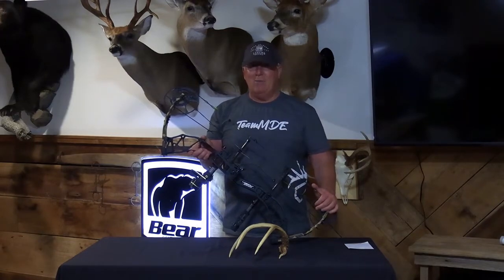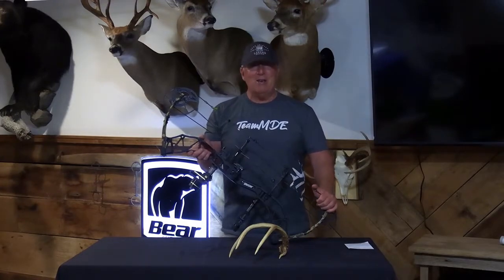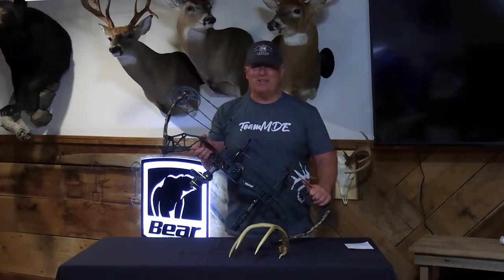You're not going to find that anywhere else other than Bear Archery. I would encourage you to get out to your bow shop or go online and visit beararchery.com to take a look at the Alaskan for 2022. I guarantee if you try it, you're going to love it. That's what I'm shooting for the 2022 season. From MDE Outdoors, remember: shoot straight and get your kids outdoors.